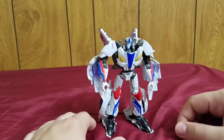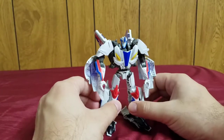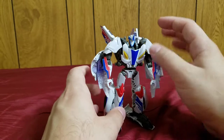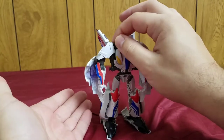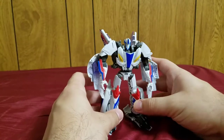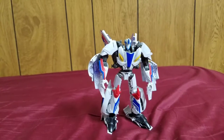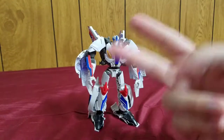So yeah, Smokescreen is okay — I don't really recommend him. I got him because I wanted to complete the Beast Hunters line and really wanted a Prime Smokescreen, and this is the only one available. If you like what you see or really like the character, go get him — this is your only version, aside from the Legion class which I don't recommend. This has been my review of the Transformers Prime Beast Hunters deluxe class Smokescreen. This is Composite Energy, signing off — peace out.